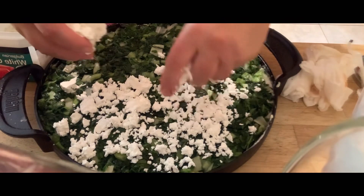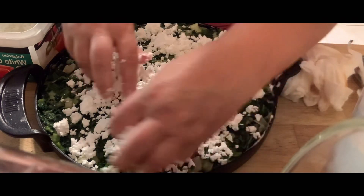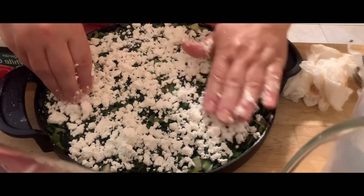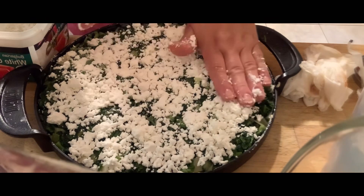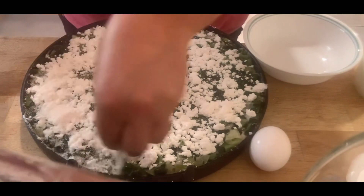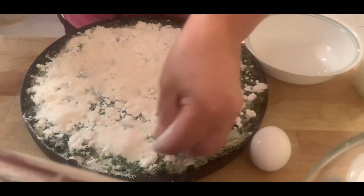This is a traditional Albanian summer dish — the combination of summer onions, spinach, and feta is just to die for. It's so delicious you can't stop eating it. Now I'm putting some dry cornmeal on top — you don't need to wet this, just add it dry and evenly across the top.